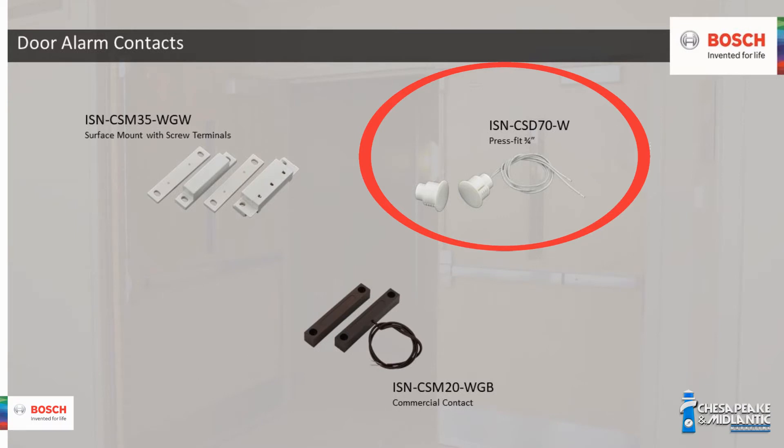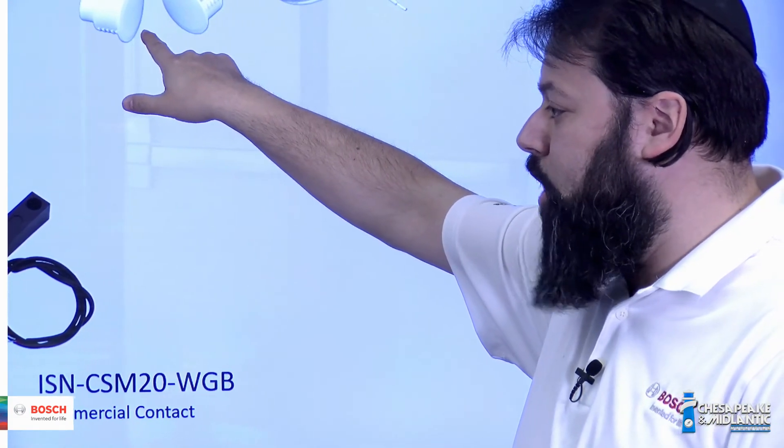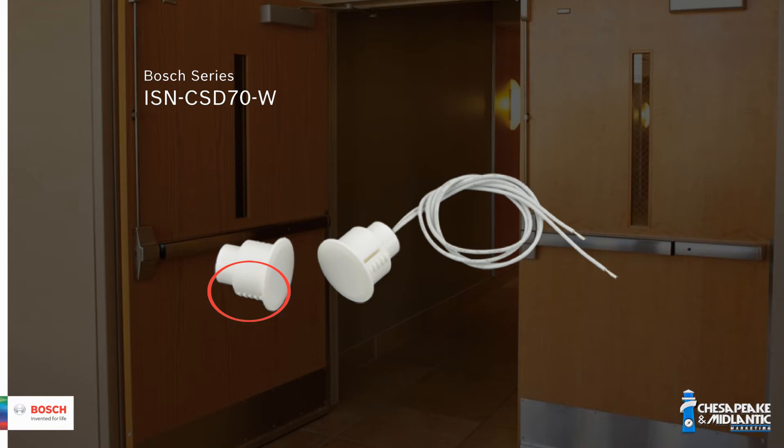The ISN-CSD70-W is our three-quarter inch press fit contact — a flush mount, recessed contact. You drill a three-quarter inch hole in the leaf of the door, press the magnet directly into that hole, and the ribs hold it in place. You install another three-quarter inch contact in the door jamb and make your connections that way. This is good for solid wooden doors, steel hollow doors, hollow core doors, and any heavy-duty doors.